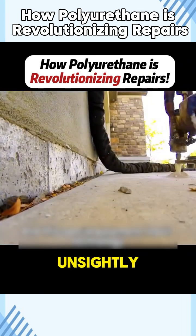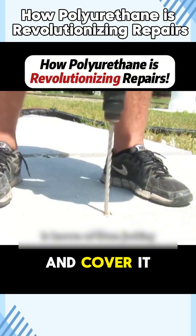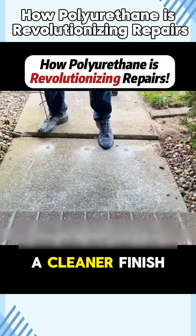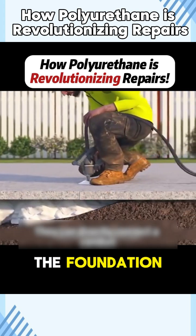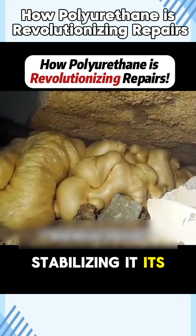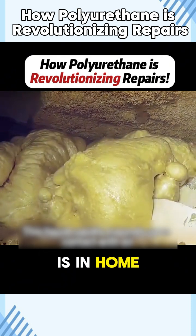If you find the excess foam unsightly, you can saw it off and cover it with a layer of soil for a cleaner finish. When used beneath stone slabs, this foam fills gaps and lifts the foundation, stabilizing it. Its most common application is in home repair work.